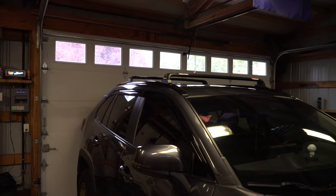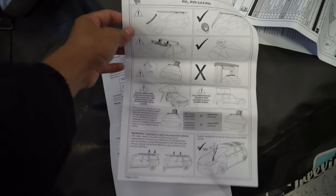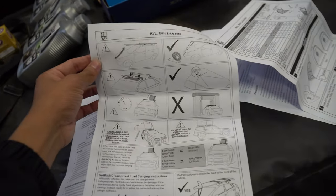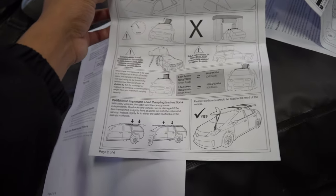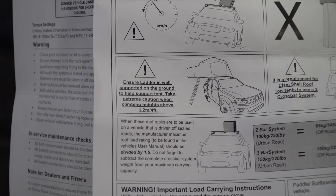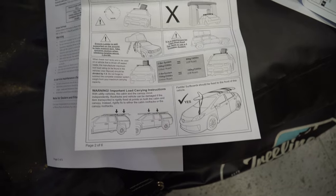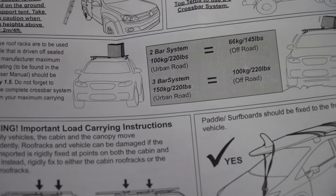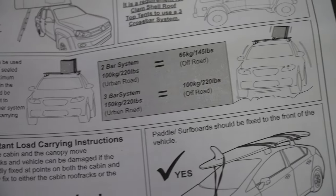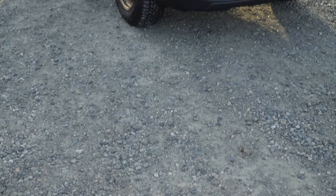Remember not to over-tighten everything — just hand tight and you should be good. Here's an interesting thing in the instructions: it shows you what you can and cannot do with these roof racks. My plan is to have a rooftop tent on my RAV4. If you get a hard shell they recommend a three-bar system. The weight limits are: two-bar 220 pounds on-road / 145 off-road, three-bar 220 pounds on-road / 220 off-road.